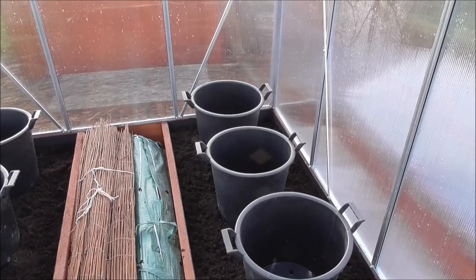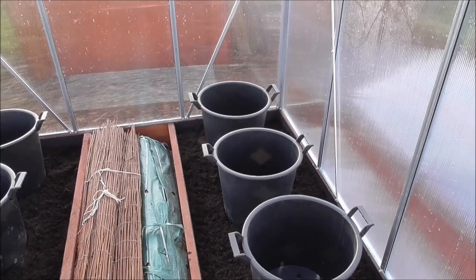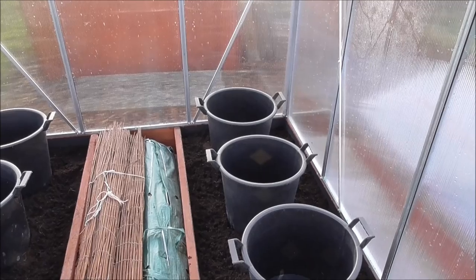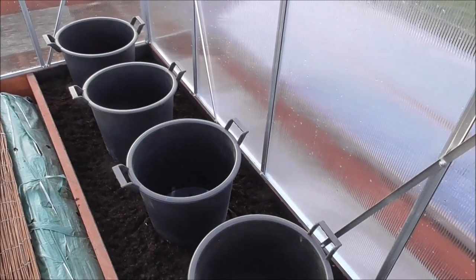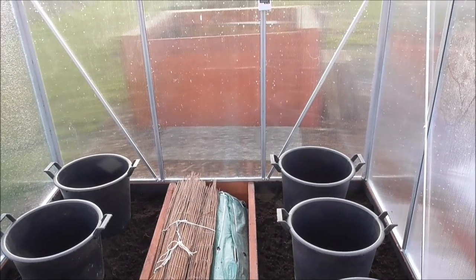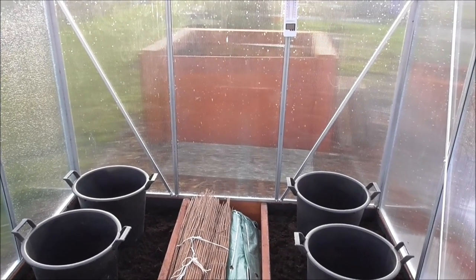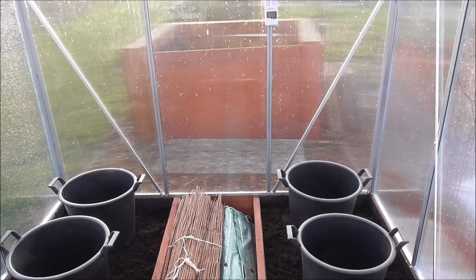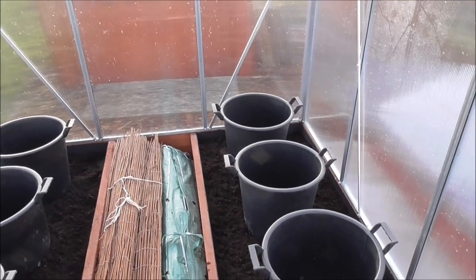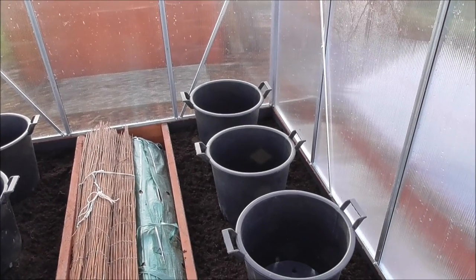In four weeks time I'll start the spuds off in the greenhouse, then hopefully take them outside later in the year and put them in the beds specially set up for them. Then I'll turn this into somewhere for growing tomatoes and such. The temperature in here at the moment is close to 47 degrees - it stays around 47 degrees even when it was minus 11 outside. It was pretty warm. The beds are starting to cool down a bit now obviously.